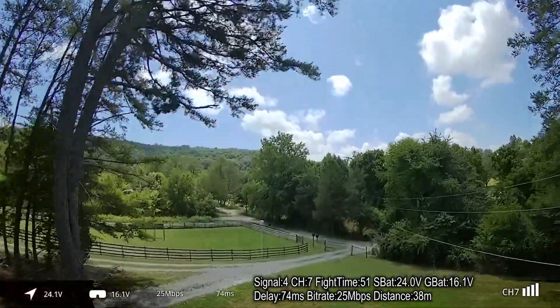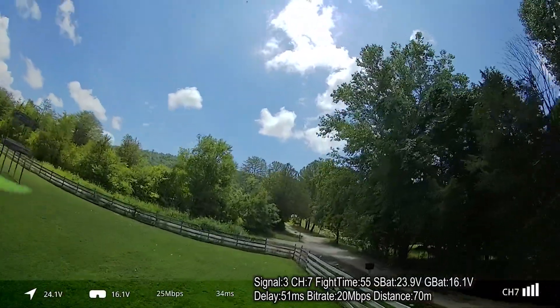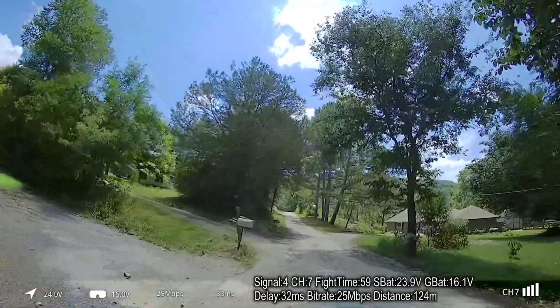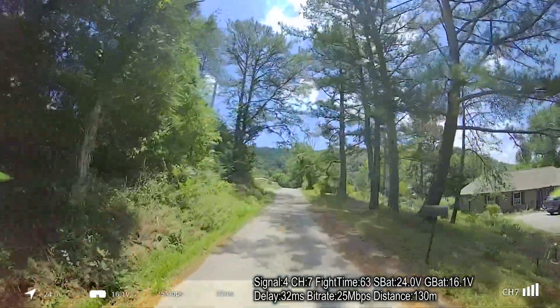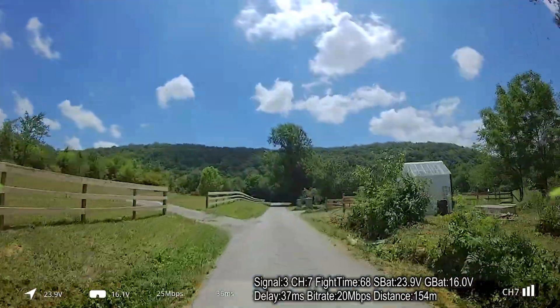I'm going to turn my head to try to point toward the quad because I do have the Luminaire Axie HD antenna on here, so it is going to have a little bit of a directional patch effect. I'm seeing 25 megabits per second in the goggles — 25 solid.